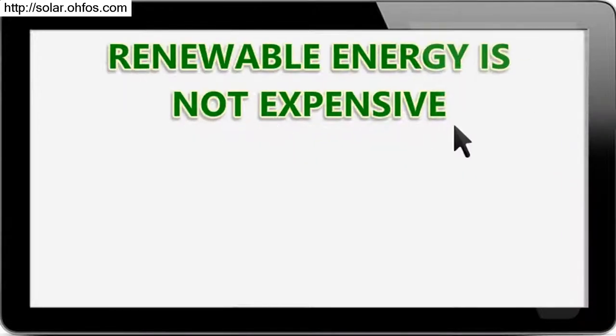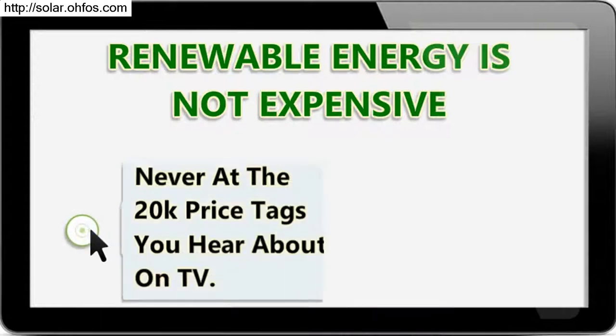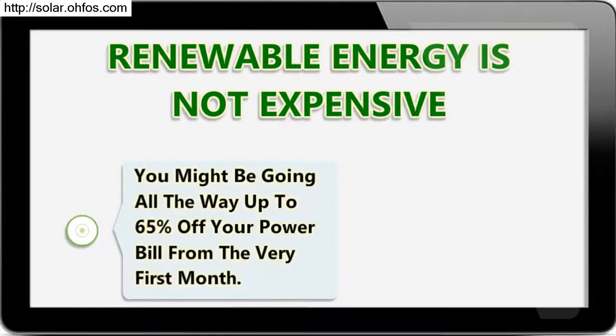Renewable energy is not expensive. Done the right way, you'll have it up and running for mere pennies — never at the $20,000 price tags you hear about on TV. And you can see the savings piling up overnight, going all the way up to 65% off your power bill from the very first month.